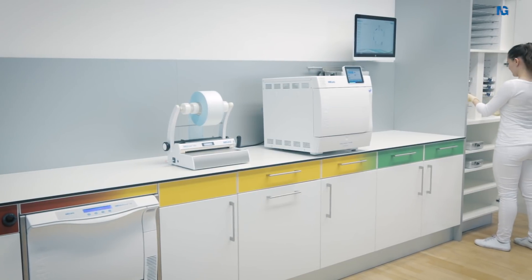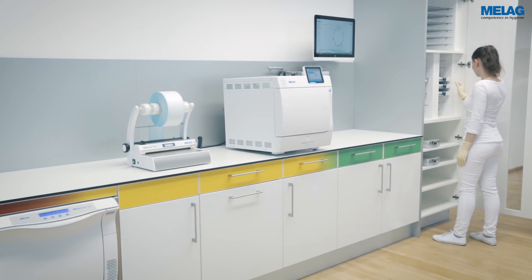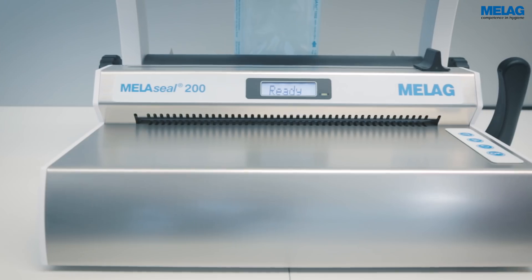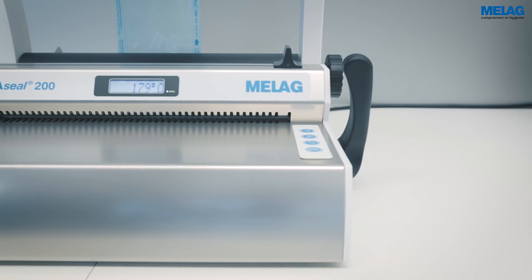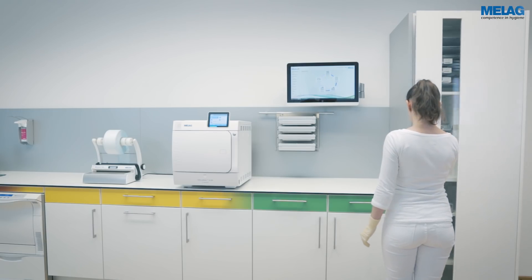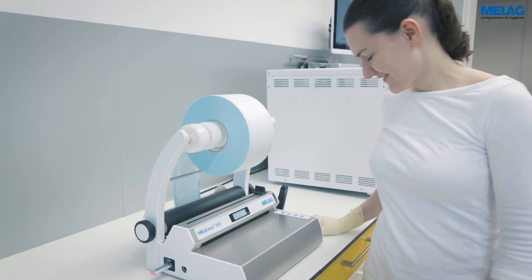The date and time must be set to ensure that the sealing procedure is logged correctly. The MieleSeal 200 is set to Central European time. Proceed as follows to adjust the settings.